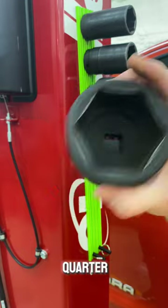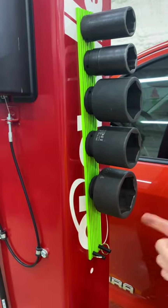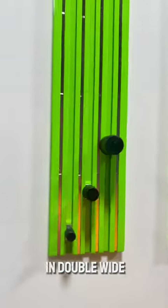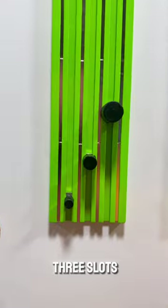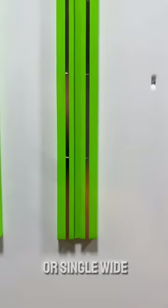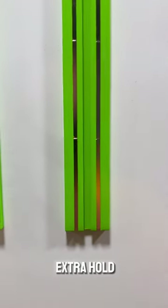Two and three quarter. Socket rails. So they come in double wide, which gives you three slots, so you can have a quarter, three eighths, and a half on one rail. Or, single wide rails — one slot, two magnets, big drop.